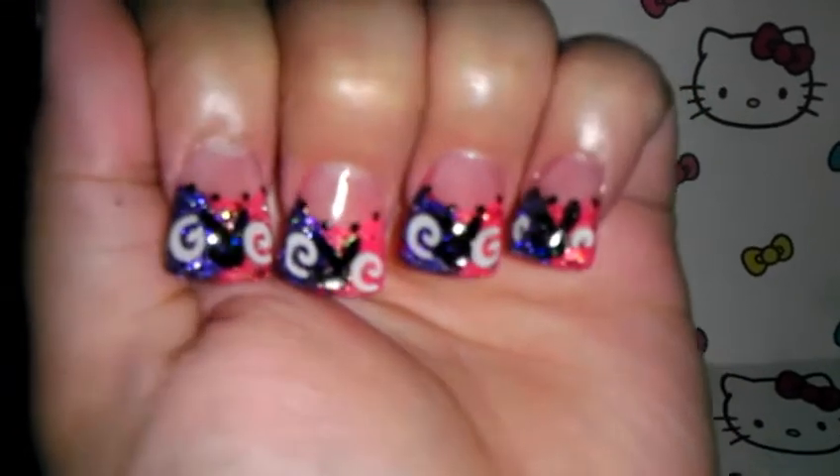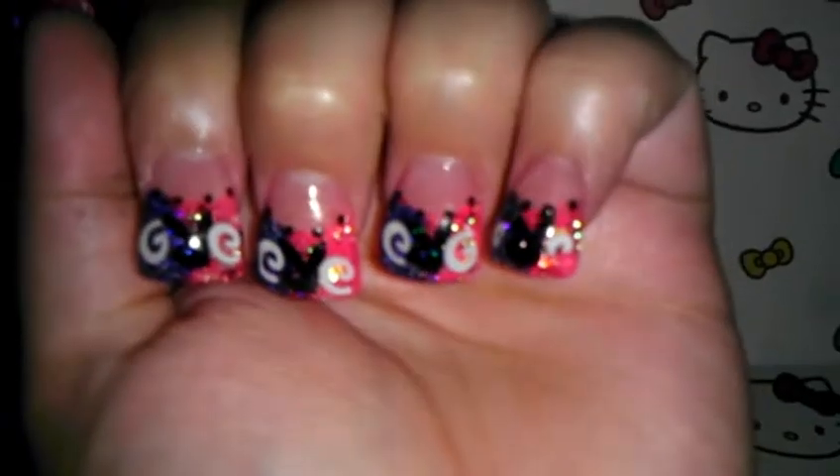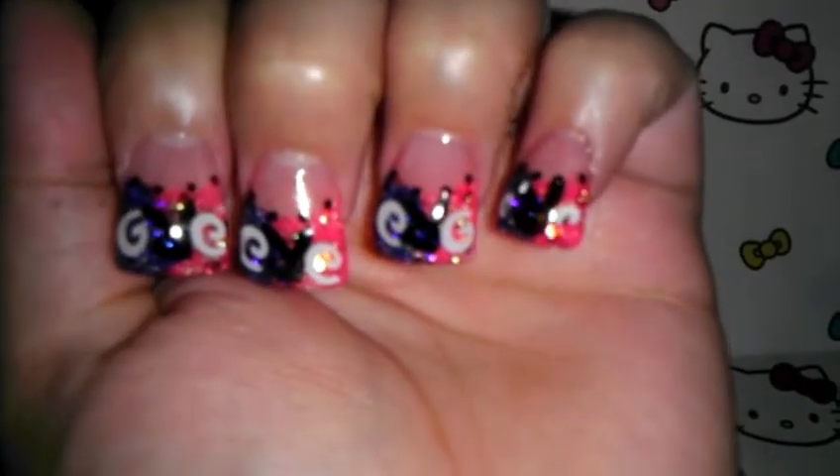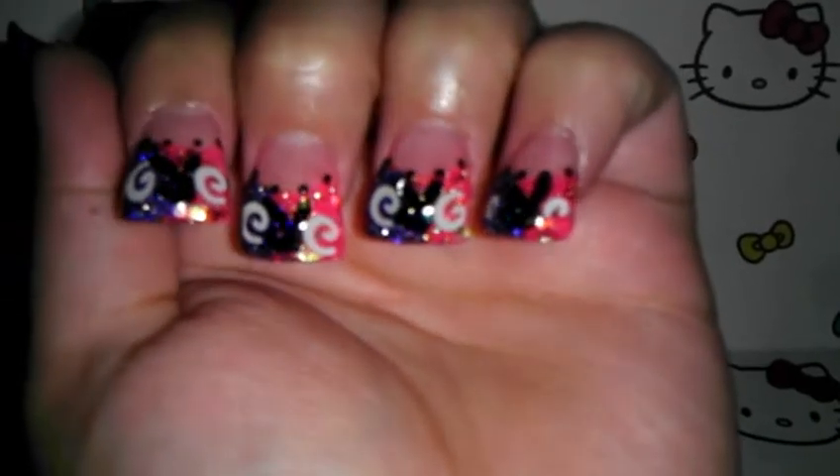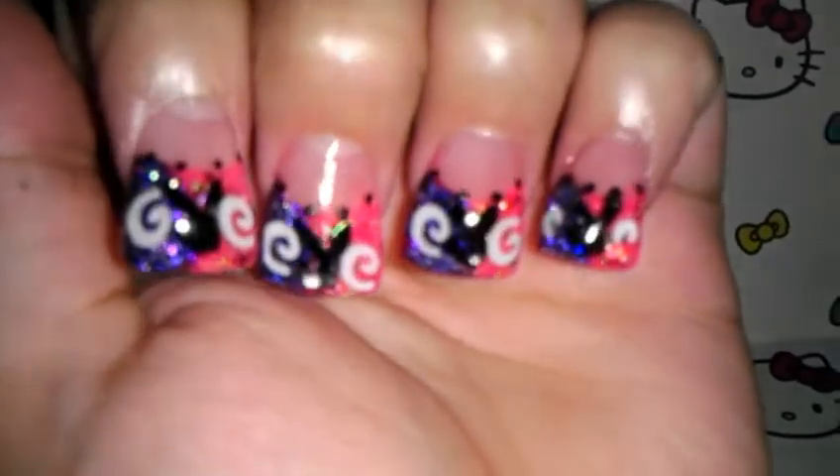This is what I came out with. I'm not a pro — I just do this for fun, and this is what I enjoy doing. I hope you girls like it and enjoy this video. Thank you.